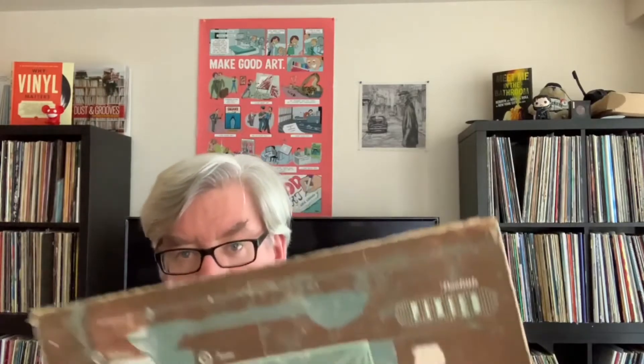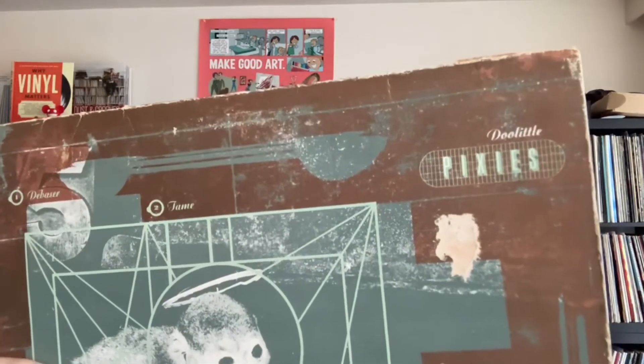You can even see where the sticker was there if you look closely — I obviously tore off the sticker without thinking, and did a little damage on that, but oh well.